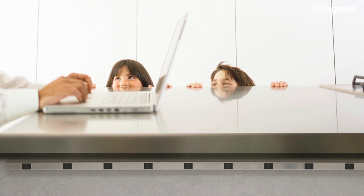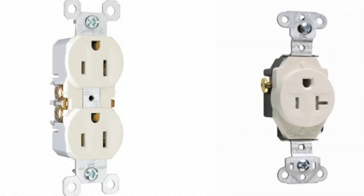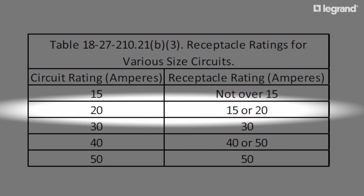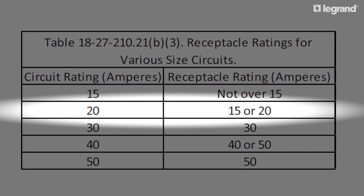In addition, a branch circuit supplying two or more receptacles or outlets shall use receptacles that are rated in accordance with the following table from the Chicago Electrical Code shown here. For a 20-amp circuit, this table allows either a 15-amp or a 20-amp receptacle to be used.